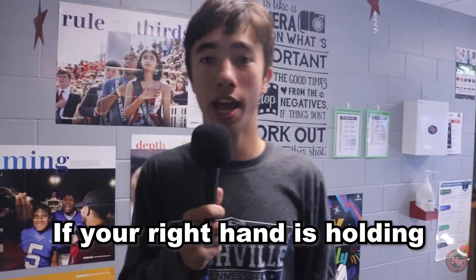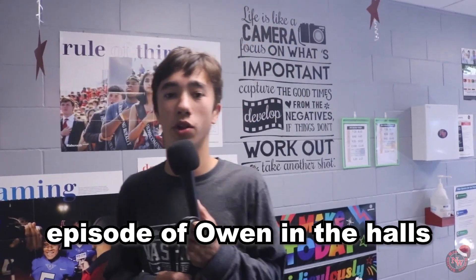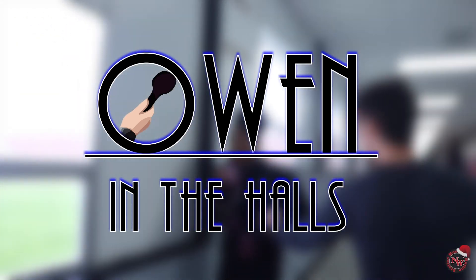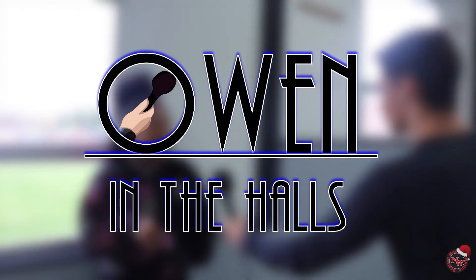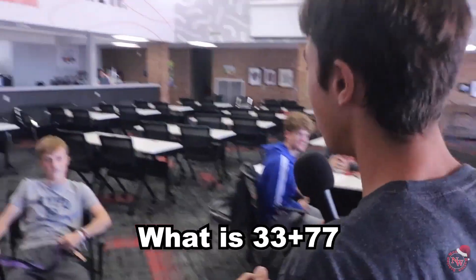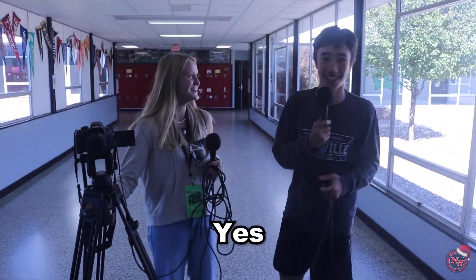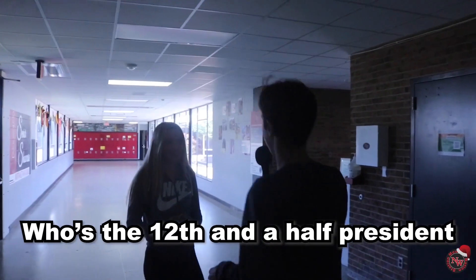Goodbye Northwest — if your right hand is holding a yellow pencil and the sky is green, what are you? I don't know, but welcome back to a new episode of Owen the Halls. We have Isaiah behind the camera. Let's go. I got a question for you. What is 33 plus 77? Who is the 32nd president? George Washington. Yes. What's your favorite brand of bread? Was that one orange bag? Orange bag? Cheetos? Sure. Wrong — it's a baguette. Who is the 12th and a half president? There's a half? Of course there is. I don't know.